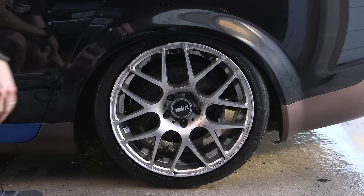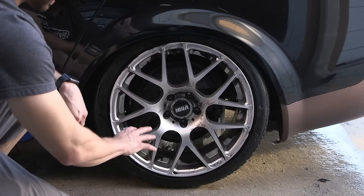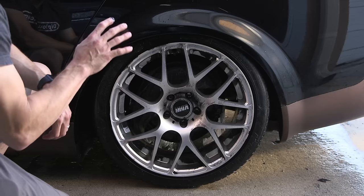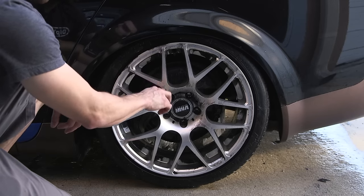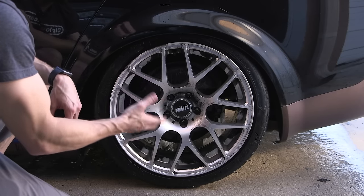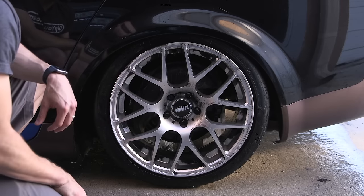Now, you don't have to worry about getting all of the dip off in one shot. It's not that big of a deal to come back, let the wheel dry, and then reapply DipDissolver one more time to finish the job. The most important thing is, again, don't apply more DipDissolver while the wheel is wet. It's just going to dilute the product and you're going to be wasting the power of the DipDissolver. So we're going to let this dry completely, then come back and try it again.